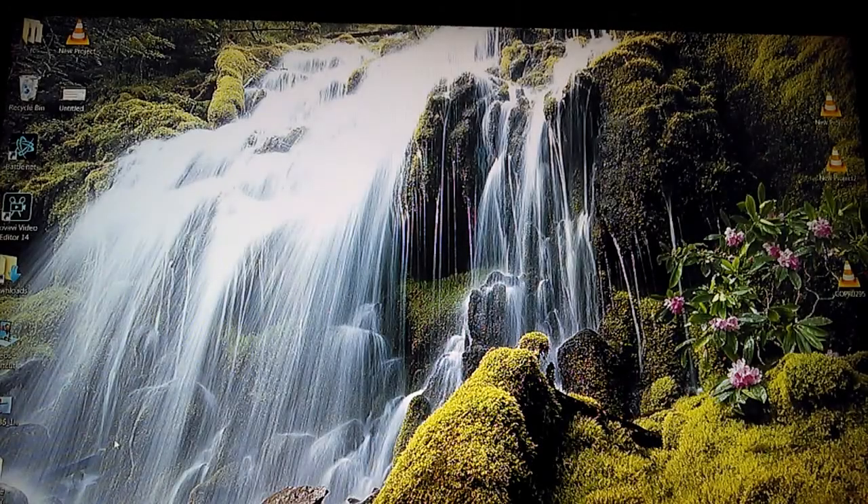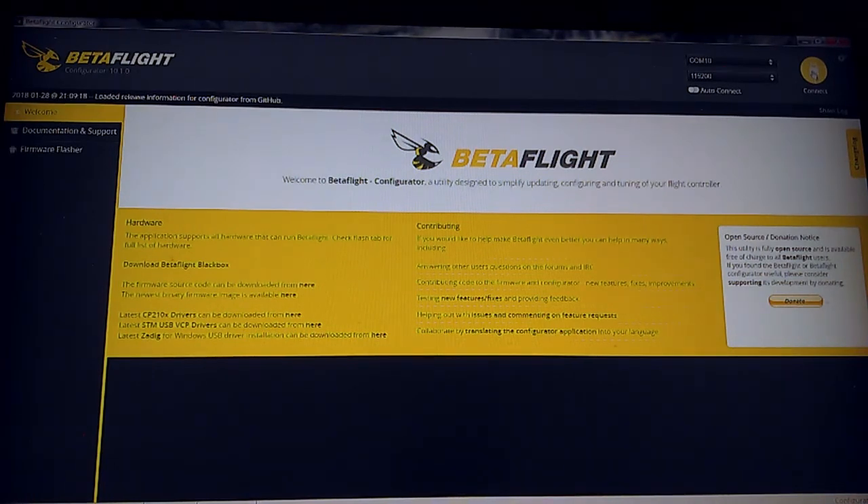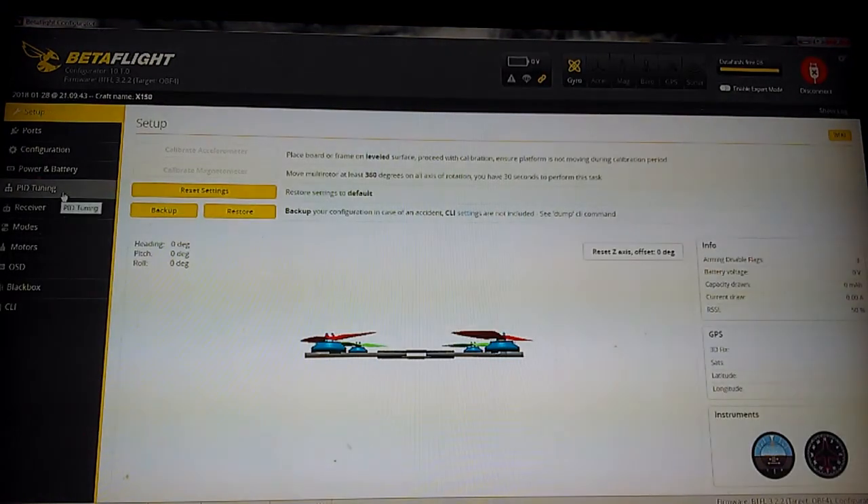Hey guys, I'm gonna do another follow-up video here for the Vifly X150. I'm gonna do a little PID tuning tutorial and show you what I did and how I got my quad to fly the way it flies. I absolutely love this little machine — it is the greatest thing since sliced bread. It's so smooth and so powerful that I don't even like to fly 4S most of the time. The 3S is so fast and has so much power and get-up-and-go, you don't even need a 4S. The 4S is a lot faster obviously, but the 3S is just very satisfying.